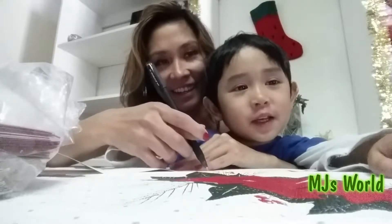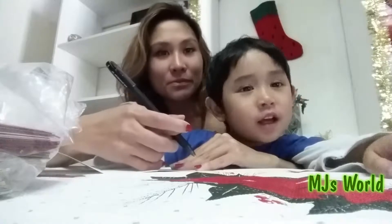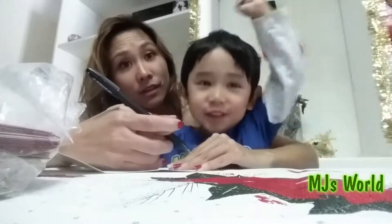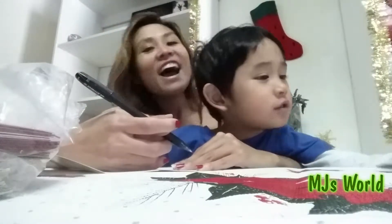Hi MJ! Hi MJ, how are you? I'm awesome — I'm just two years old!